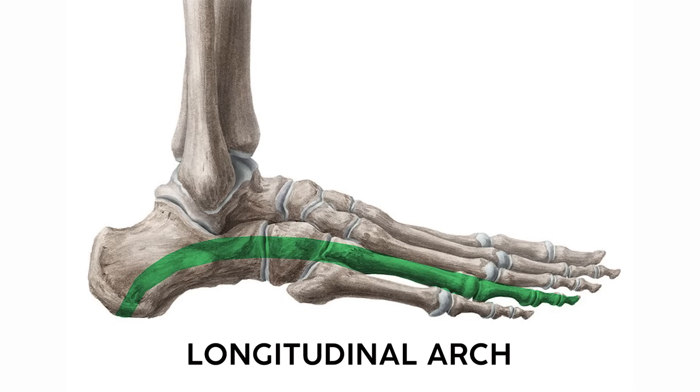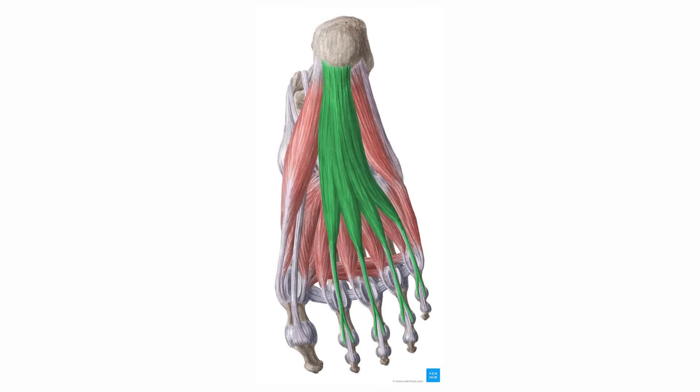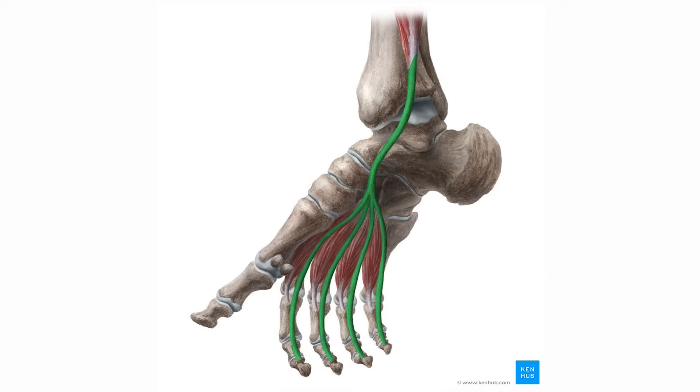A quick note on the foot: you'll often see these muscles presented in four distinct layers, which can be useful for dissection, but I'll take a slightly different order for memorization. There are two big arches in the foot: the longitudinal arch, running from heel to toes, and the transverse arch, which cuts across the metatarsals. Some of these muscles run directly along those arches and support their shape when they contract.